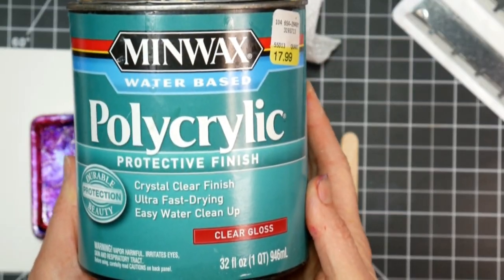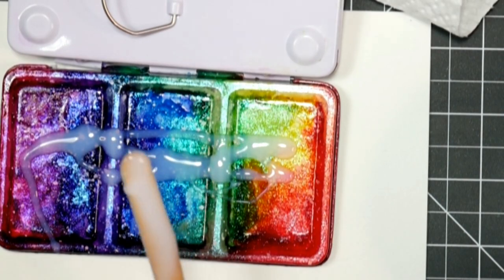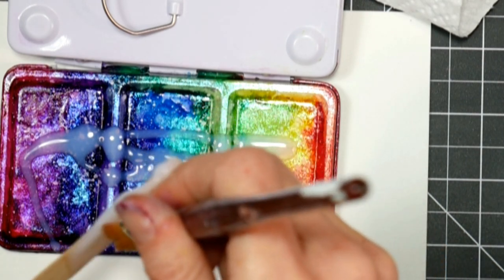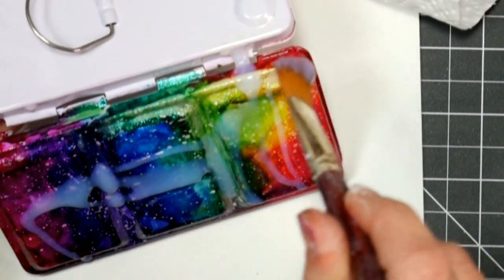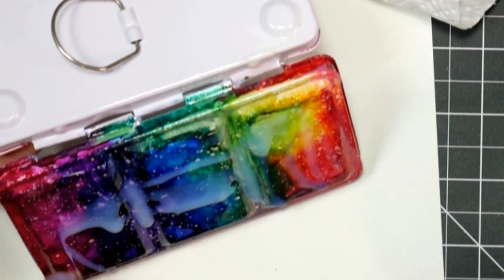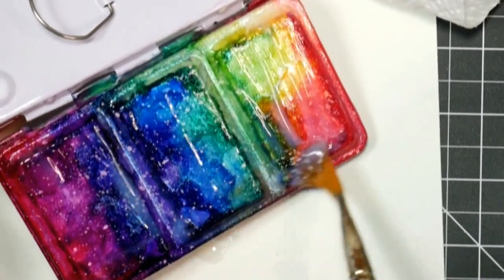Or you could spray it over your top coat. And for my top coat, I'm using Polycrylic by Minwax because it's water-based and I know the water-based top coat is not going to interfere with the solvent, alcohol-based ink underneath. Sometimes if you use a clear spray paint, there are solvents in that spray paint and it will either make your ink buckle and wrinkle and shrink, or it will make it move, or it will drive to a sticky finish. So I just wanted to avoid all that and go with a completely different type of solvent. Just make sure it's completely dry before you do that.